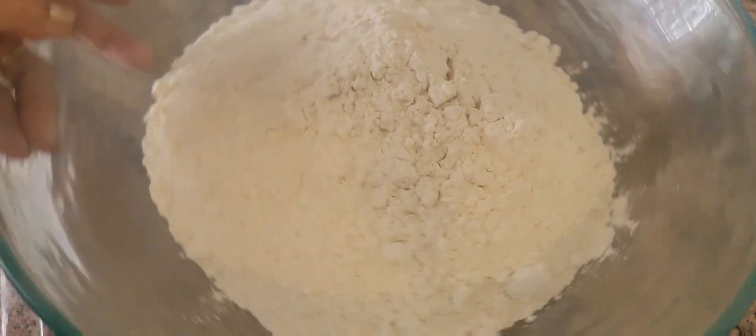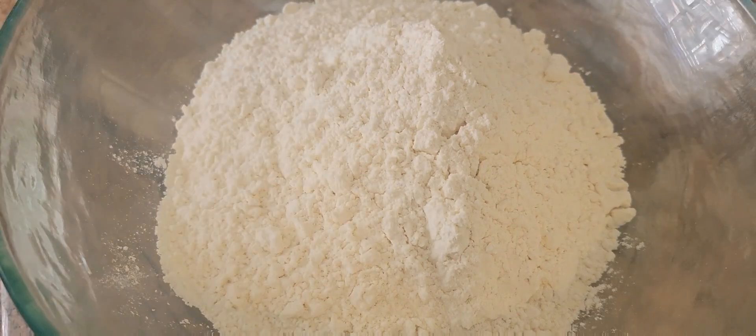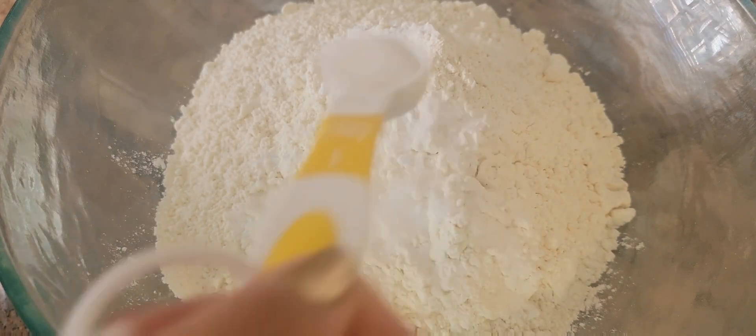For the dry ingredients, I'm going to add one and a half teaspoons of baking soda and one teaspoon of salt.